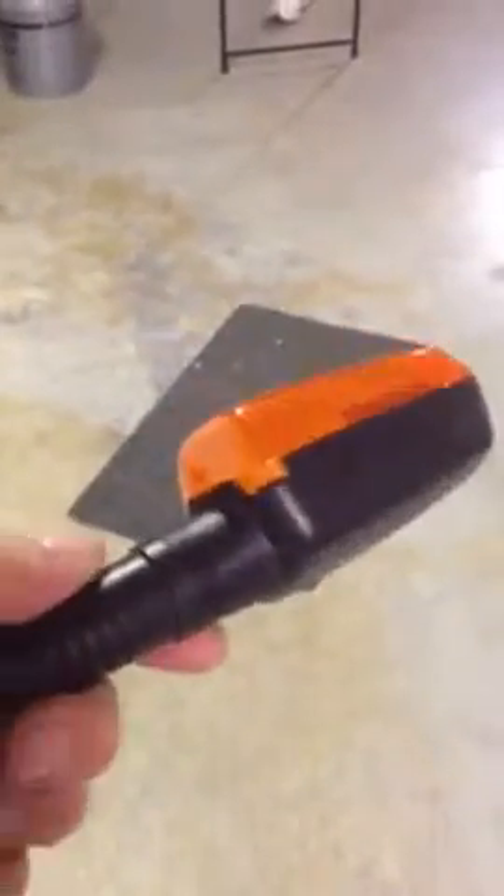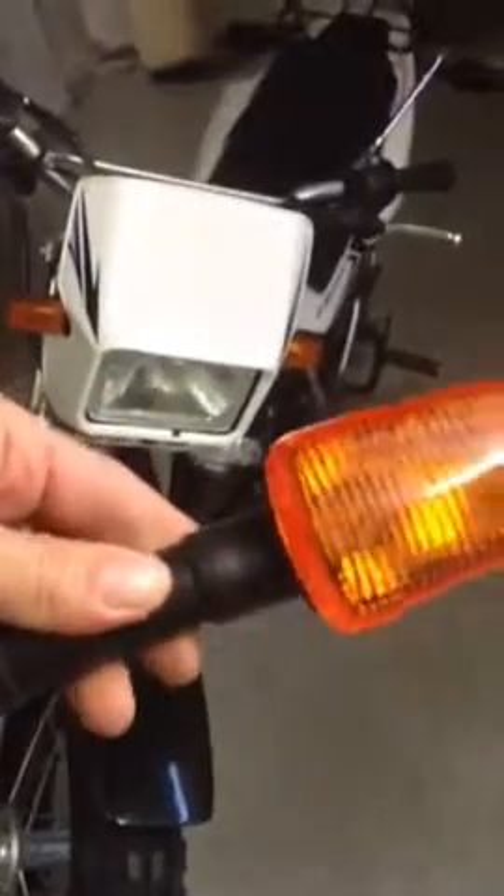Here's the broken one — just a little crack right here. To buy a new OEM one would have been a hundred dollars, so I bought these at another bike shop for ten bucks for the pair. They're smaller, they work just as well, and I really like the look.